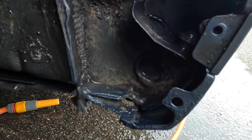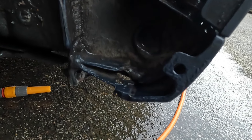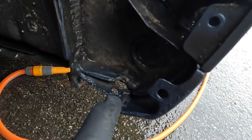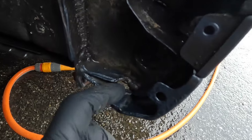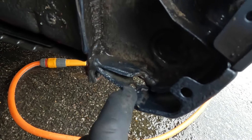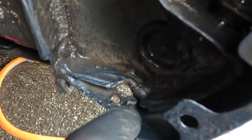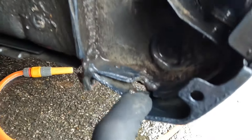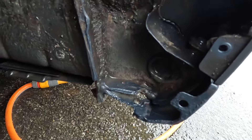I doubt very much if that wheel arch liner has ever been out, so that could well be 13 years of mud build-up. Unfortunately cars from the Volkswagen Audi Group are generally painted and rust-proofed well, and had this area been untreated metal it would have probably rotted through by now. But it hasn't — there's just a tiny little bit there that looks like the paint's come off, probably as a result of me cleaning it.